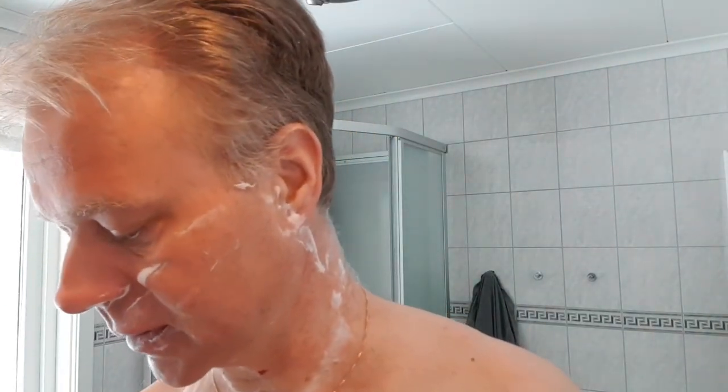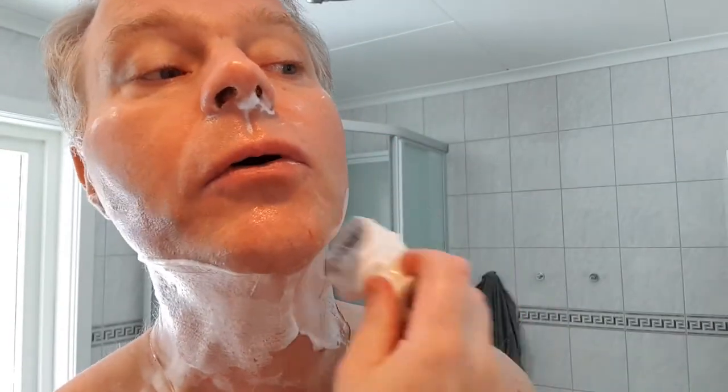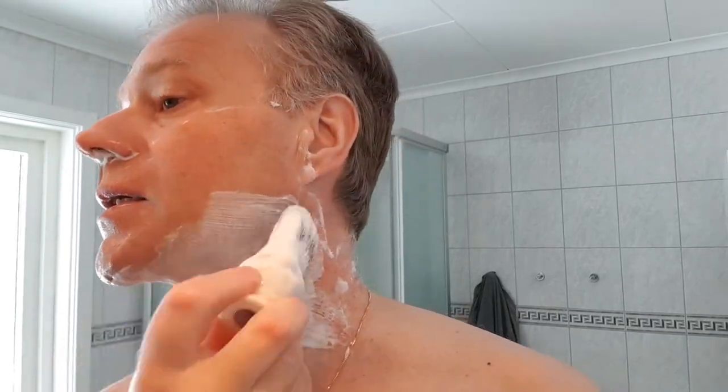I must say the residual slickness is not much to write home about. However, with a little bit of water, there's no problem to dry shave at all, as you can see. So this soap you should whip up to the wet side, absolutely, if you think residual slickness is very important for you. But it's no problem because the glide is there.